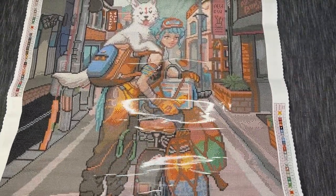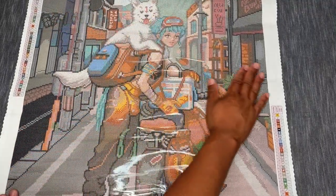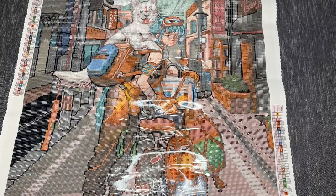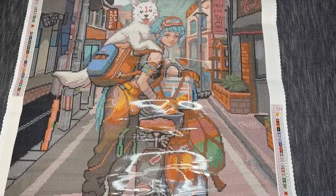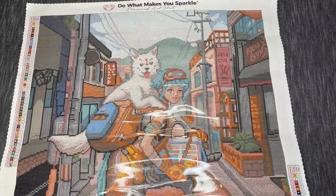Diamond Art Club's canvases will lay flat on their own after a few minutes. Sometimes people will leave them overnight with some books on them just to get them to lay even more flat. You can also pull back the plastic cover and re-flatten it to remove wrinkles — but I typically don't do that, especially with how I store these.